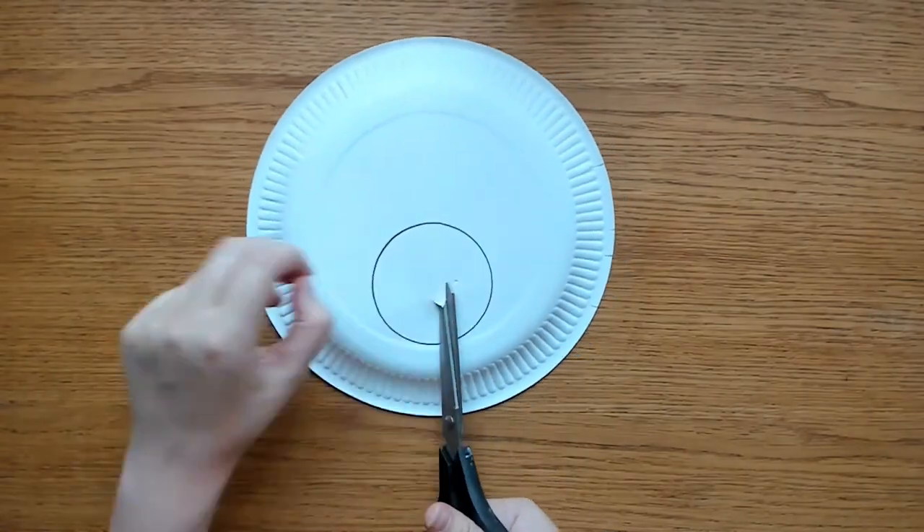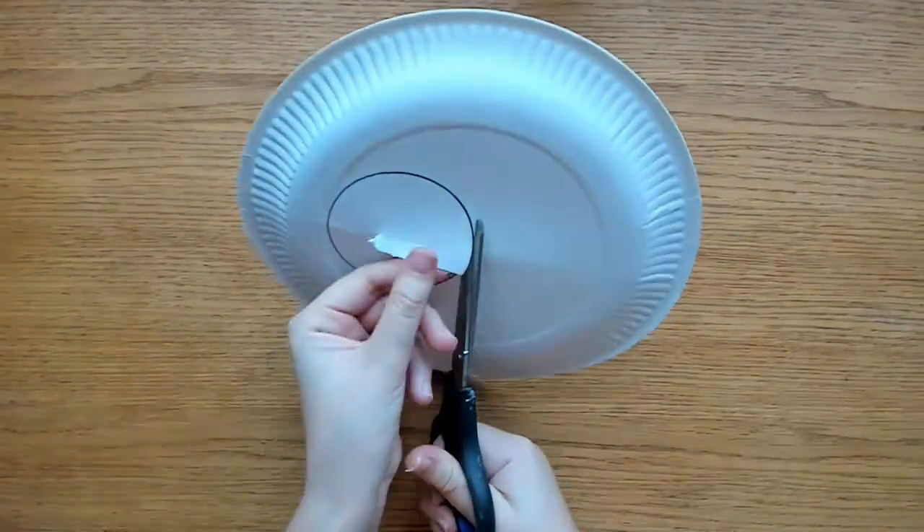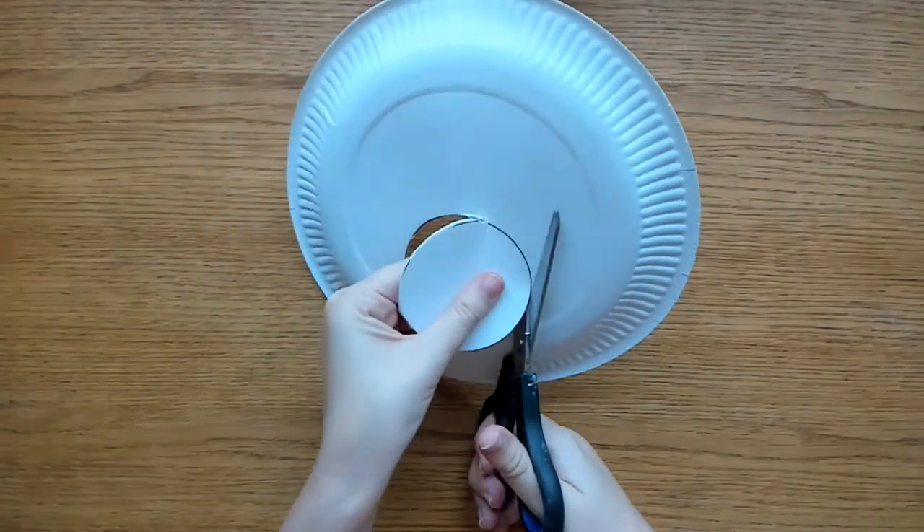It can help to fold the plate and snip near the center of the circle. Now you have a small hole to fit your scissors through, so you can cut around the circle.